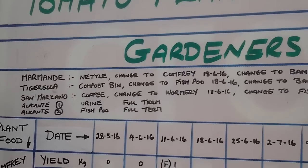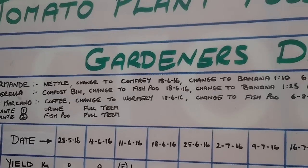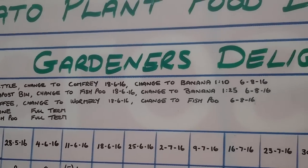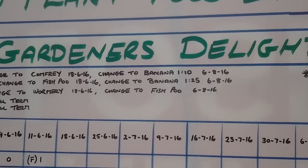The Marmande started with nettle feed, changing to comfrey on the 18th of the 6th, then changing to banana at 1 to 10 on the 6th of the 8th.